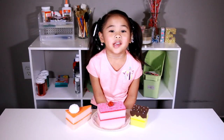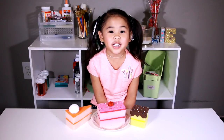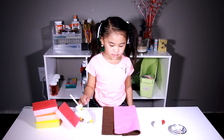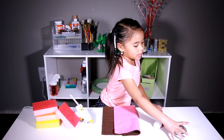DIYwithOllie.com. Welcome to DIY with Ollie! Today we're going to make cake with sponges — they're perfect for your toy kitchen! You'll need sponges, a glue gun, belt, pom-poms and beads.